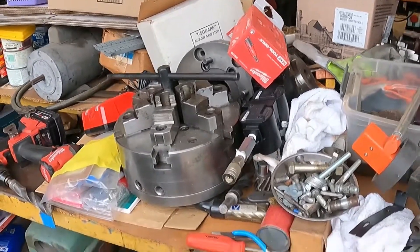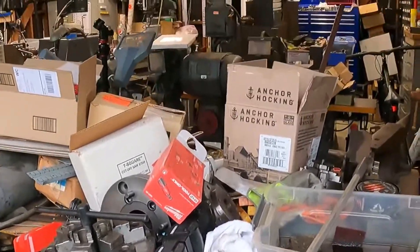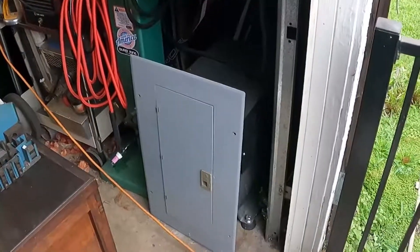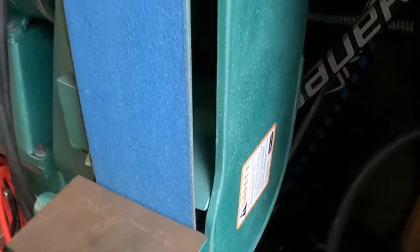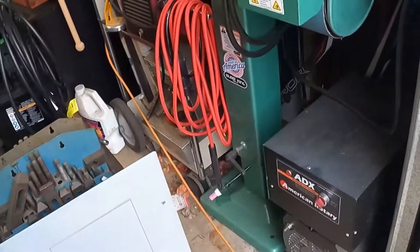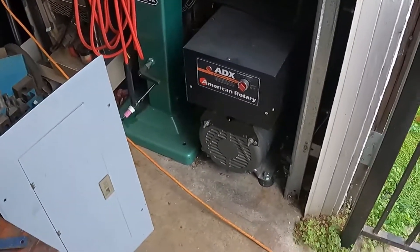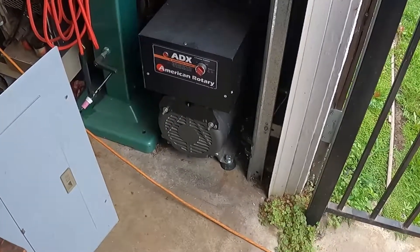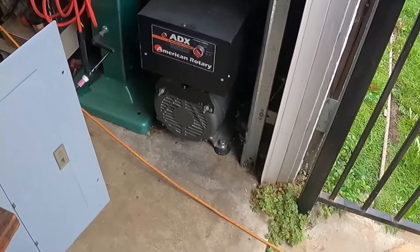Good morning guys, it's Saturday. I thought maybe I'd do a little bit in the shop before I do some work in the house. Still a mess, but I thought today might be a good day to move some things around and test out a new phase converter. If you watch some of the other stuff on the channel, when I got the Wixon I was having a problem with my 10 horsepower phase converter running it — it was a homemade converter.